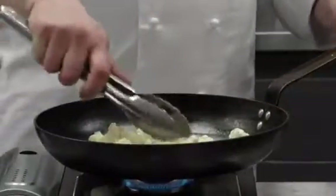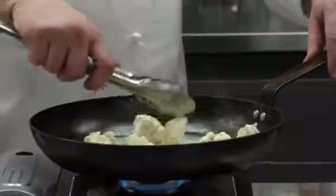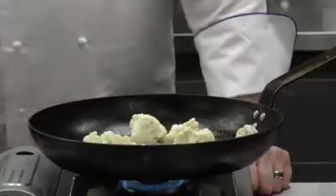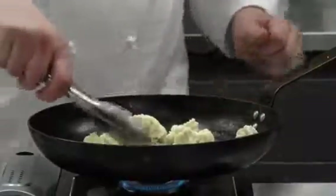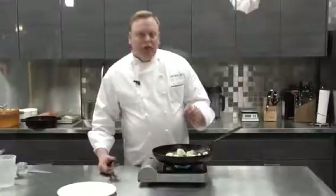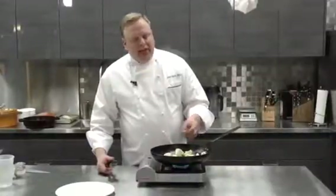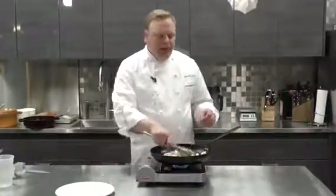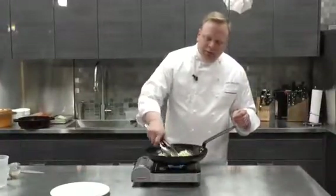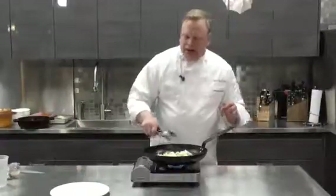We'll just pay careful attention so the butter doesn't burn. You may have to turn down the heat at some point. Don't move the cauliflower around too much — let it caramelize and develop some flavor and color in the pan. Once it starts browning, then we can start turning it a little bit. But let the heat in the pan do its job.